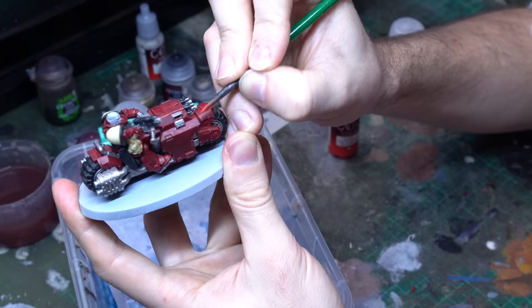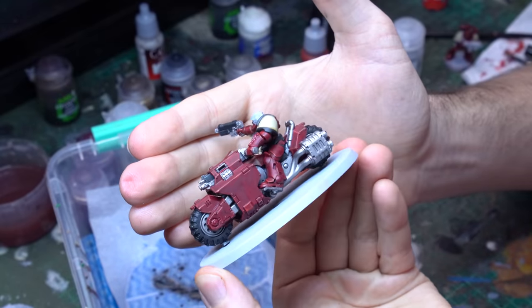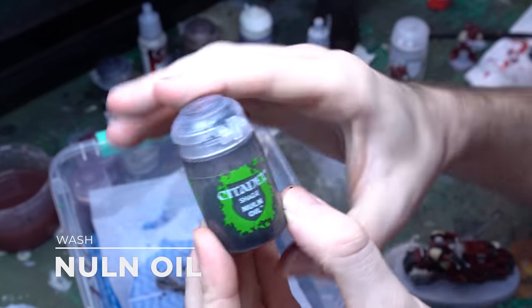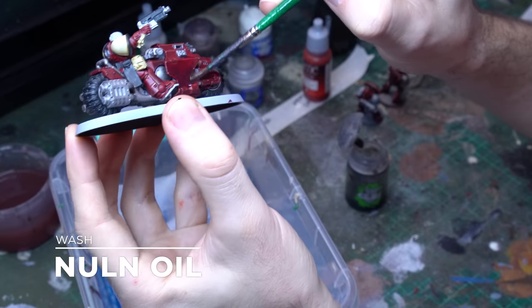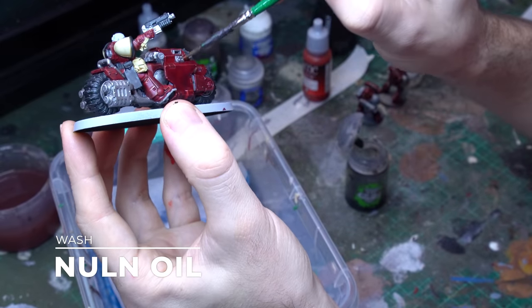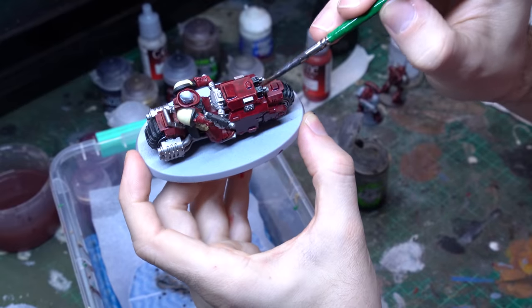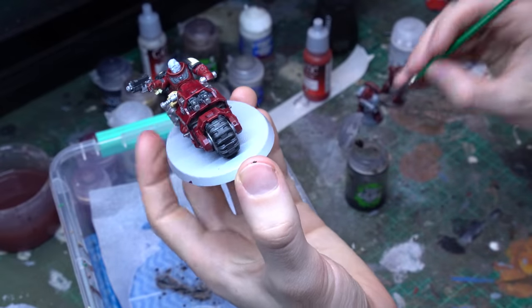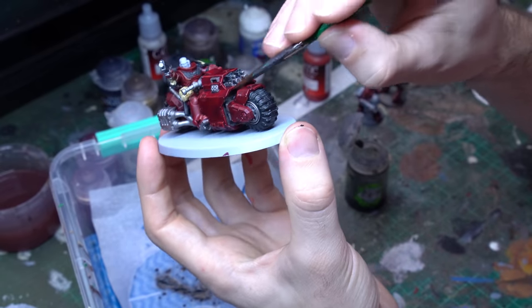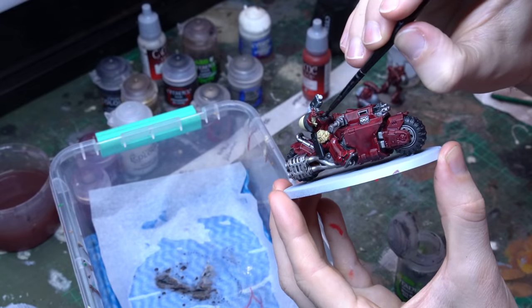When those edge highlights are down, you can really see that the model is starting to pop. That armour plating has got so much more definition than just having the contrast layer down, and it's really starting to sing now. What we want to do is give it just a little bit more contrast and definition by creating some separation between the big broad mid-tones and all of the different recessed details through the armour panelling. So I'm going to apply a Nuln Oil wash all over the red armour — the vehicle, the marine, everything — just get Nuln Oil nice and evenly. You do want to make sure it doesn't settle on broader flat regions in a weird way, but you do get some really nice application through the recessed details. This isn't a super advanced scheme but it's just a few quick steps that can get a really great finish on that armour.